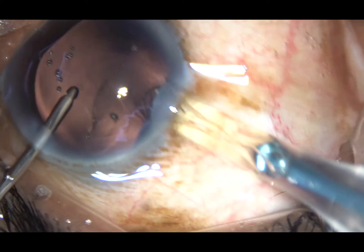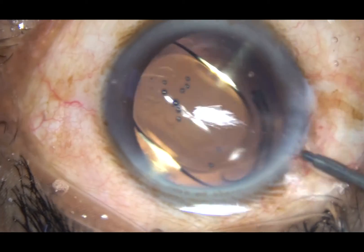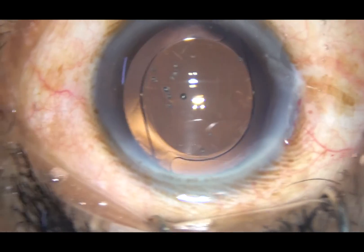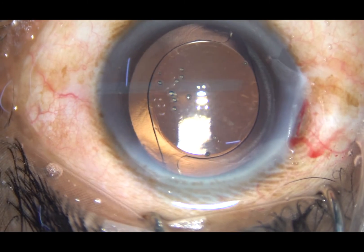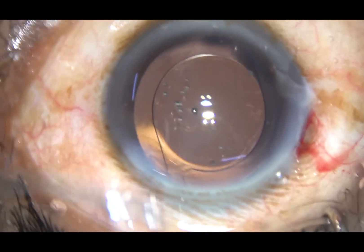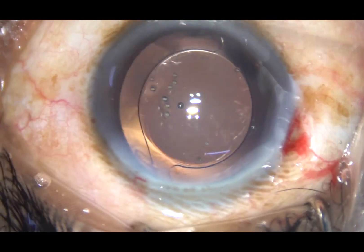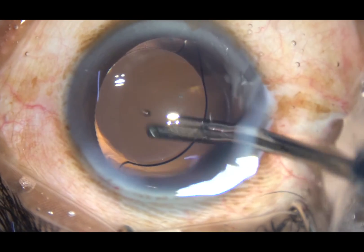Now a hydrophobic acrylic intraocular lens is implanted in the capsular bag. Whatever viscoelastic substance was in the lumen of the cartridge is removed by irrigation. This is a bit of moxifloxacin. I hydrate the side port so that the stab wound becomes watertight. This is the final lavage of the anterior chamber — whatever viscoelastic substance sticks to the corneal endothelium is irrigated out at this time.